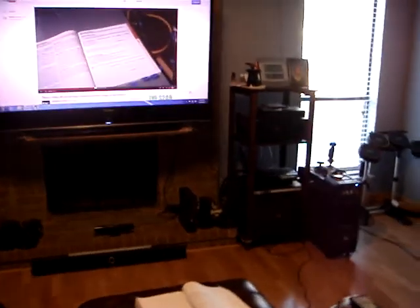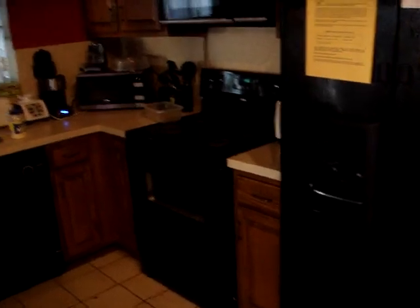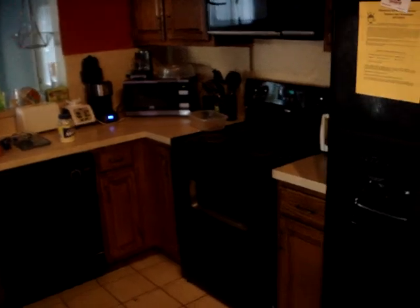One time we had a storm and the power went out, and we were sitting here watching a Blu-ray movie on this TV and we didn't even know the power was out. The only way we knew was by looking at the stove — the time was no longer showing. Everything else remained completely normal in the house. Comment and ask any questions and I'll be happy to explain more. Thanks guys, bye.